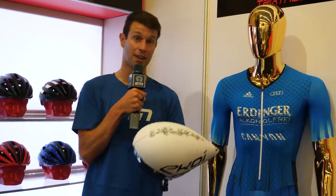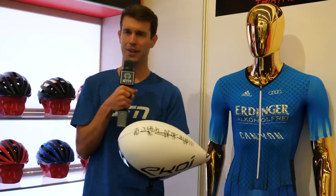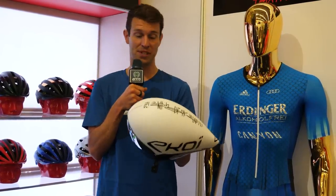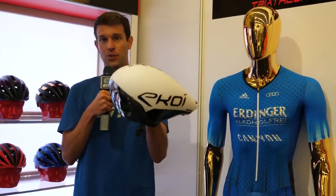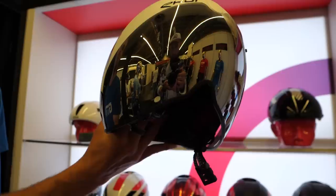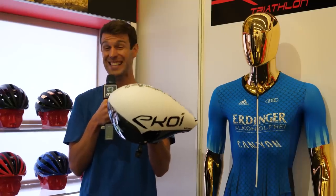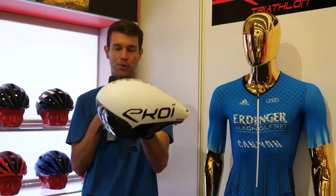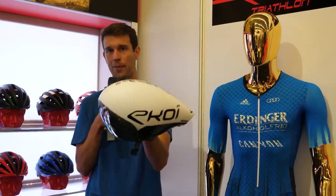They actually sponsor the likes of Patrick Lange, Annie Haug, Frederick Funk, Heligines, and numerous others. They've got a new TT or triathlon helmet — the Veloce. They've had all those athletes in the wind tunnel, obviously trying to get a more aerodynamic setup, and they've come out with this.